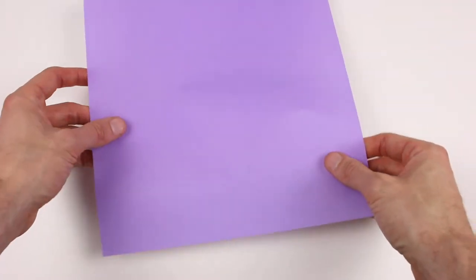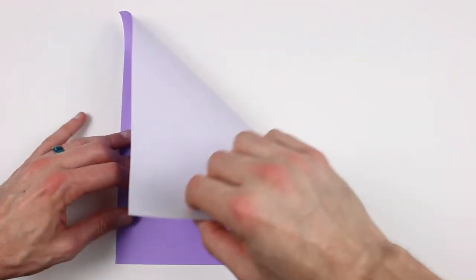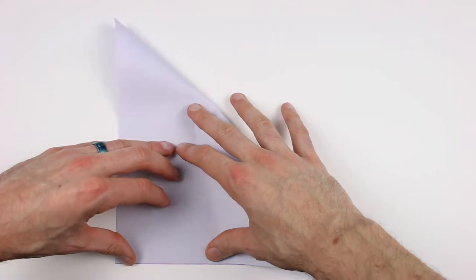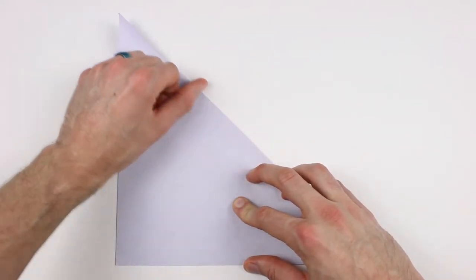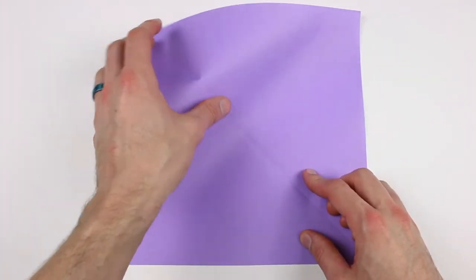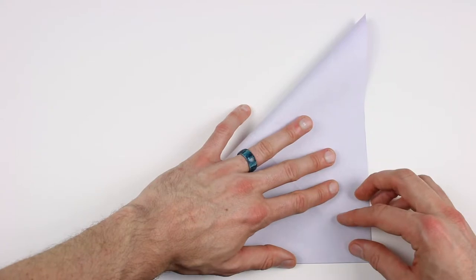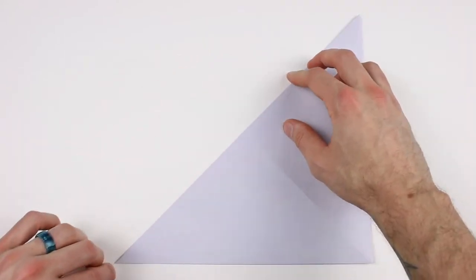I am starting with the colored side up, which doesn't matter so much for this one but it's a little easier if you start with the same side up. Now we're going to valley fold in half along both of the diagonals. So we'll bring this top right corner down to the bottom left corner, hold those corners in place, and then crease it corner to corner. And then unfold. Next we'll bring the top left corner down to the bottom right corner, and then crease that one all the way across, and then unfold.